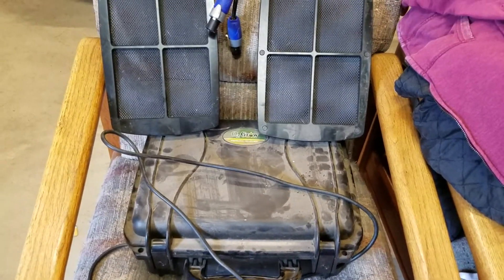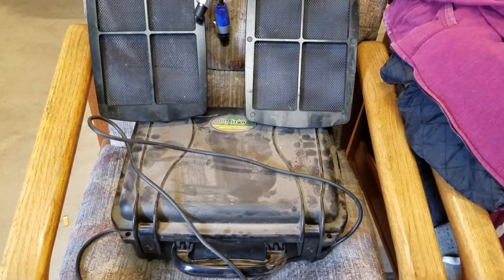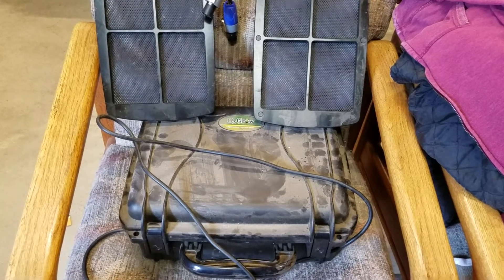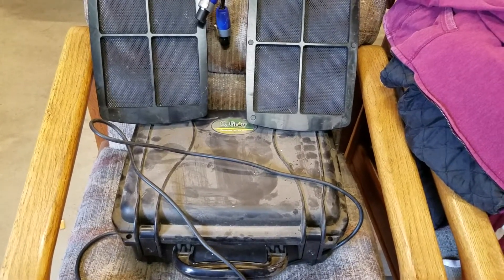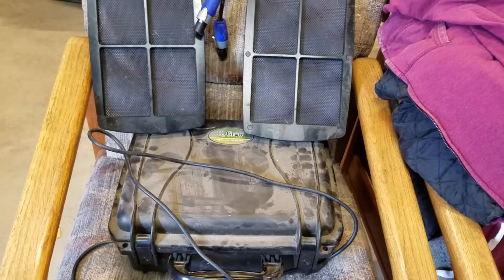Good afternoon everybody out there on YouTube, this is Sparky White, welcome to Demonoid Drifter channel. I thought I'd show you the oxygen generator that I have come across. A buddy of mine called me up last night and told me to go pick it up, so here it is.